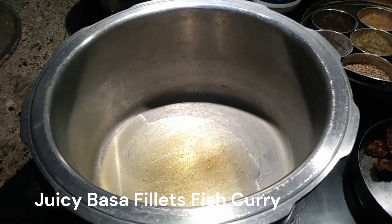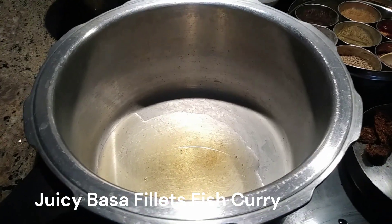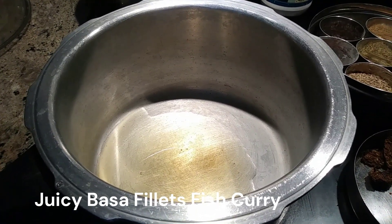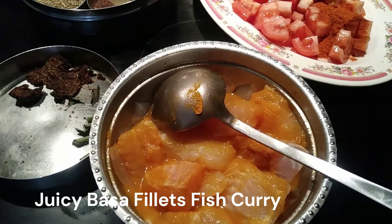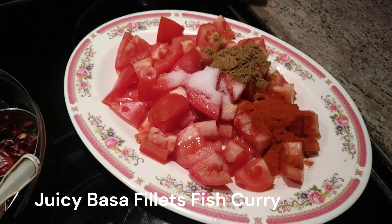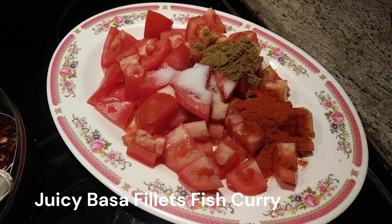Hi friends, it's Margaret Wood from Maggie's Kitchen. I'm going to prepare instant basa fillet fish curry. I've added two tablespoons of sesame oil. Here I have one and a half pounds of basa fillet, washed in salt water with turmeric added to it. I have three tomatoes diced into pieces, and to that I've added one teaspoon of red chili.